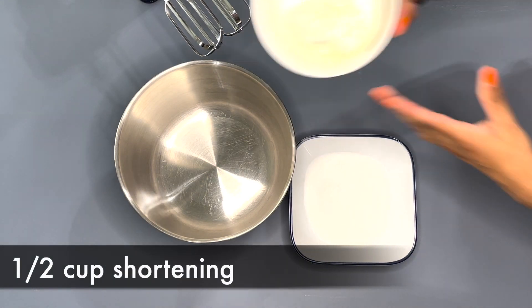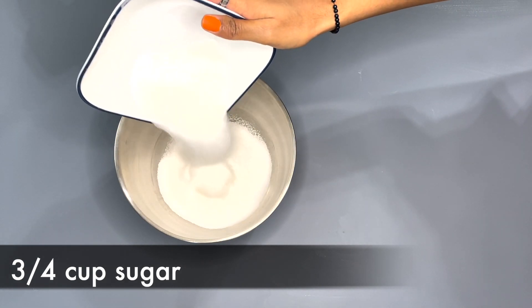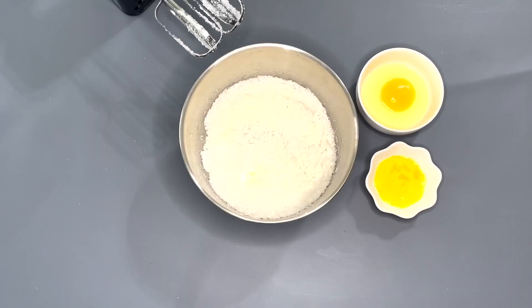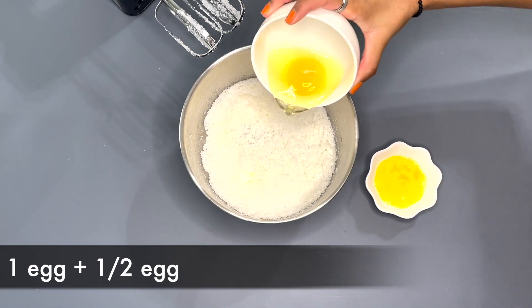Now we're gonna mix together the wet ingredients. Into a mixing bowl, add in half a cup of shortening and three-fourth cup of white granulated sugar, and mix it together until it forms a crumbly mixture. After it forms a crumbly mixture, you want to add in one egg and then half an egg.